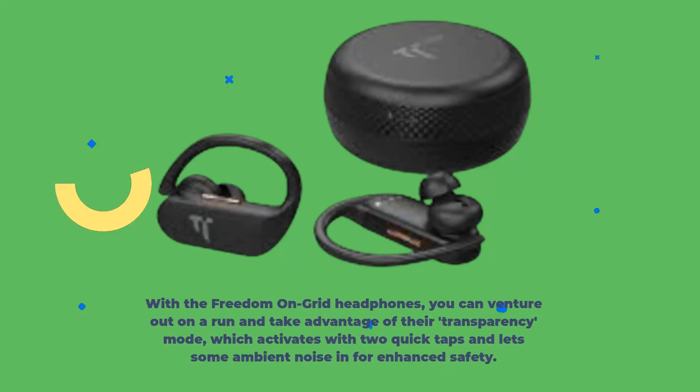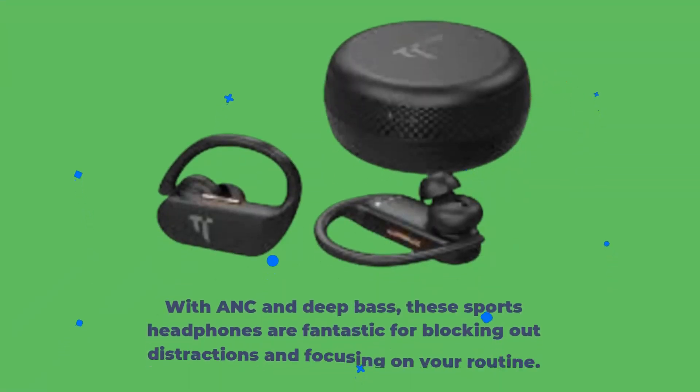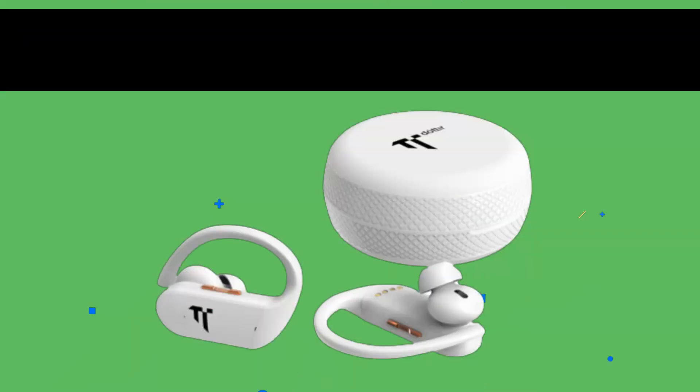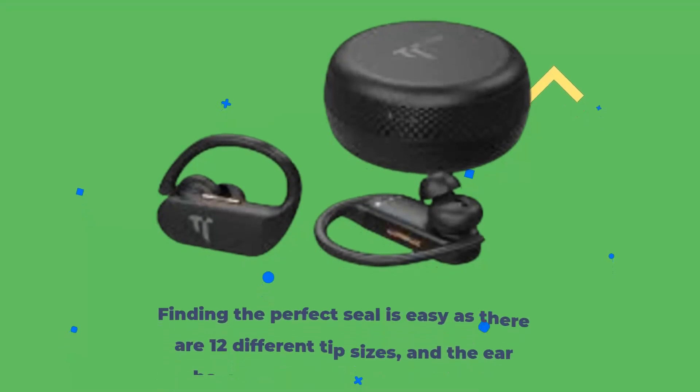With the Freedom on Grid headphones, you can venture out on a run and take advantage of their transparency mode, which activates with two quick taps and lets some ambient noise in for enhanced safety. For even more awareness, you can switch to mono mode and use one earbud. With ANC and deep bass, these sports headphones are fantastic for blocking out distractions and focusing on your routine, providing clear sound in the lower frequencies.